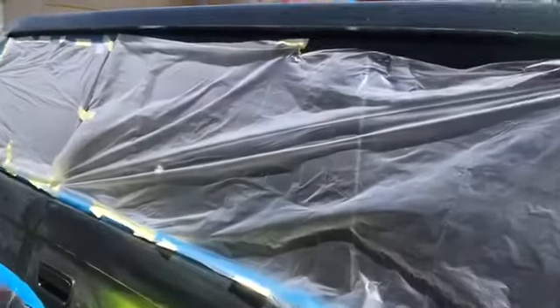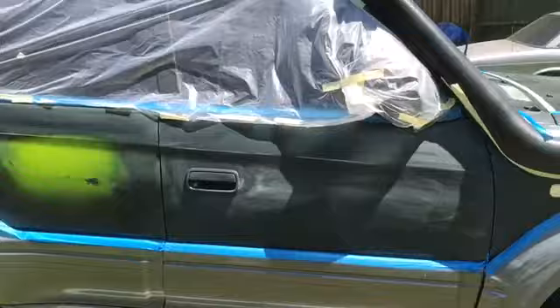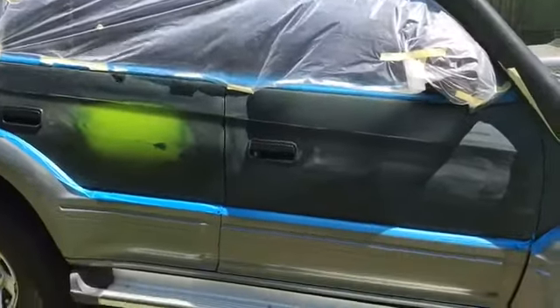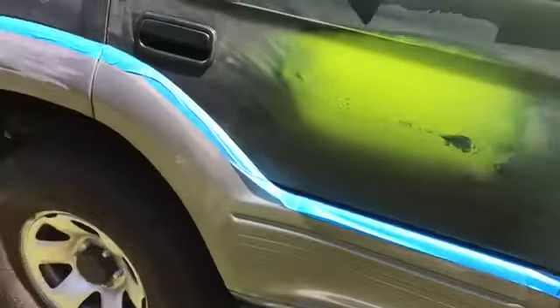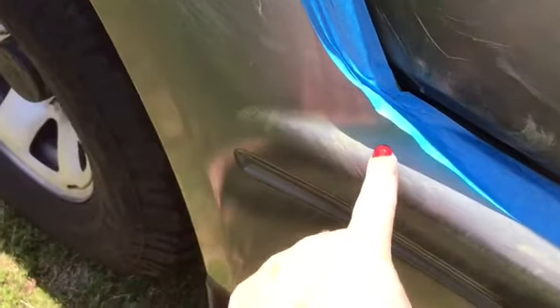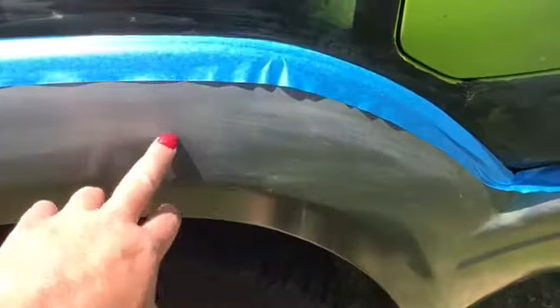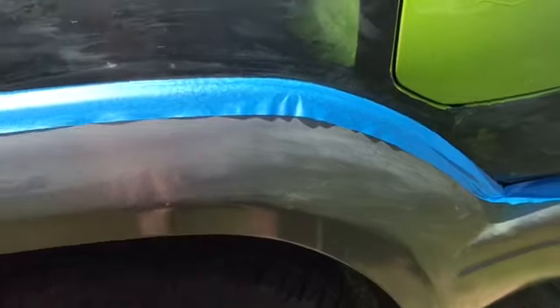We use plastic, newspaper, anything to stop the overspray. When I say overspray I mean like people don't understand what overspray is — this is overspray, that falls under that. But I'm cleaning that up and spraying it anyway.